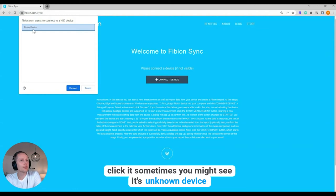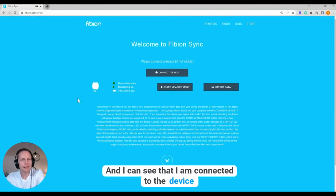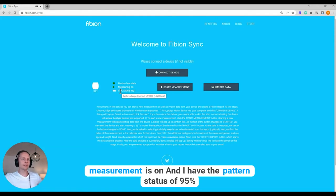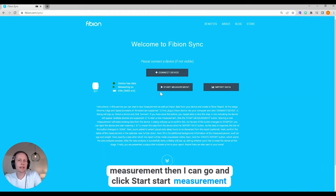I click it — sometimes you might see it listed as an unknown device, but just click that one. I click 'Connect' and I can see that I'm connected to device number 321. The device has data, measurement is on, and I have a battery status of 95%, which is about one month of measurement.